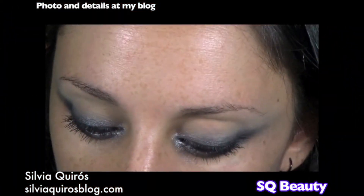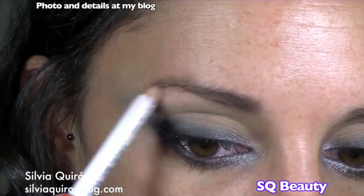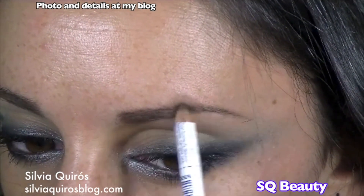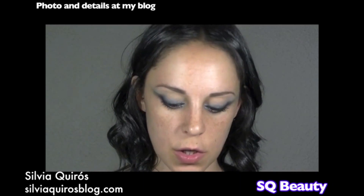Now I'm gonna touch up my eyebrows a little bit. Then we're gonna move to the face and apply the Forless cream foundation by Me Me Me.